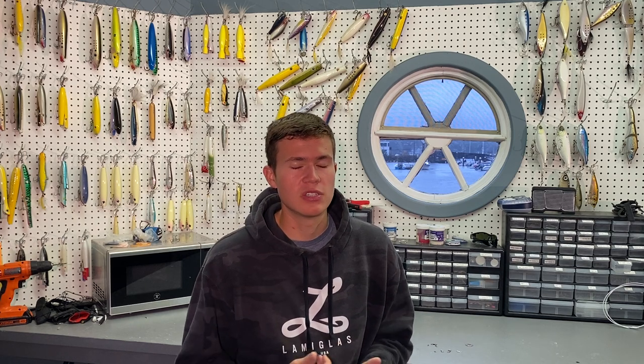So I use swivels all the time no matter what I'm using. I know I'm still going to get comments about tying direct, but that's why I don't do it. Hopefully that answered your questions about the terminal tackle I use and why. If you have more questions or ideas for other videos, leave a comment below. I have a ton more videos coming. Please like and subscribe, and I'll see you next time.